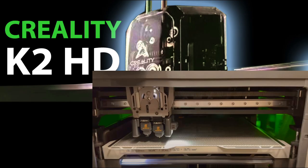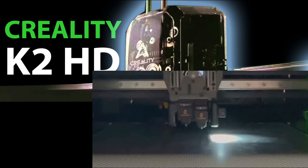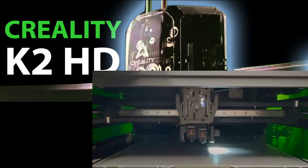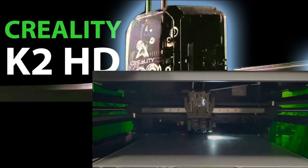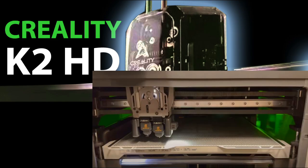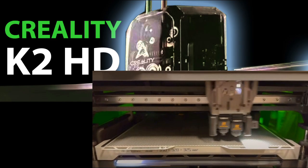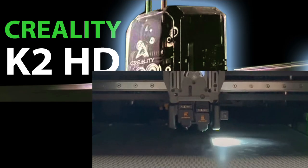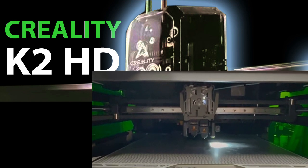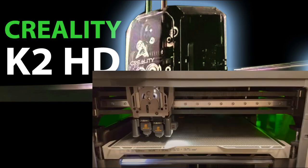xTool, a laser company, is now getting into the 3D printing business. We're living through the golden age of 3D printing. Years ago a 3D printer was very unreliable and expensive, but now it's available and accessible to anyone. Let me know in the comments if you think this is a real printer or fake. I think it's real — not an April Fool's joke. I believe Creality has been working on this for a while and is about to release it in June.